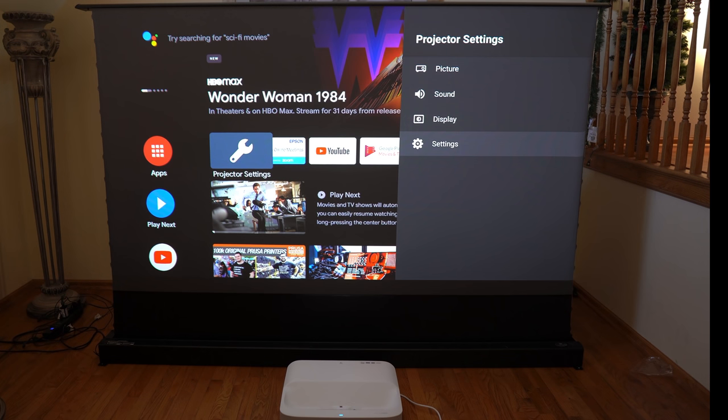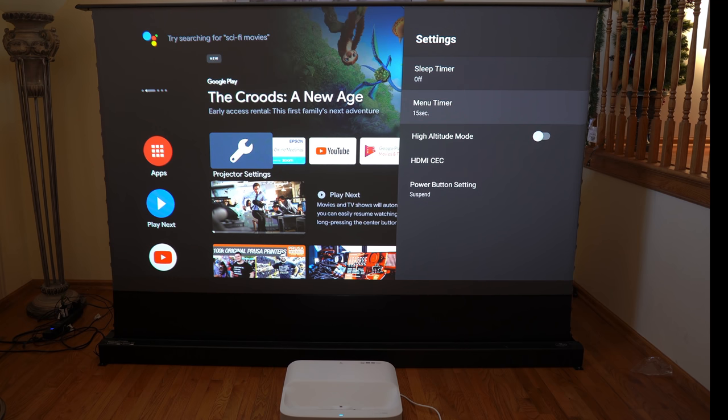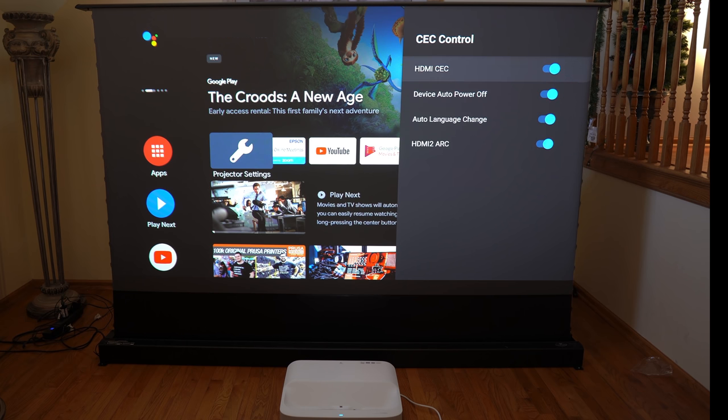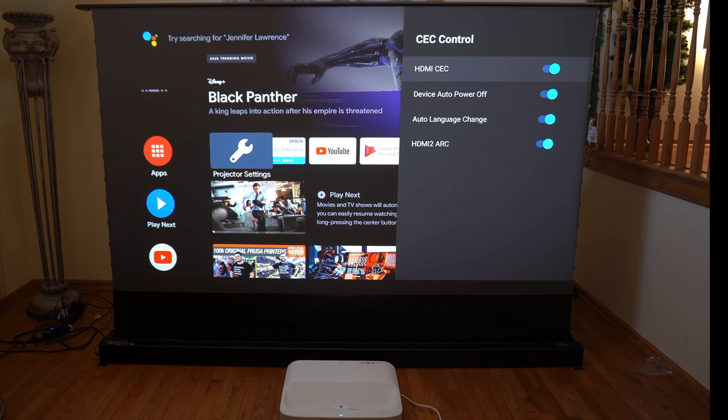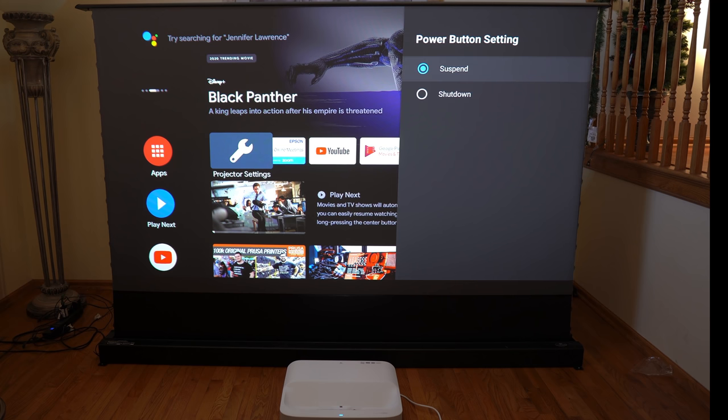The settings area is all projector-specific. You can set the auto timer, menu timer, high altitude mode, and HDMI CEC capabilities — you can see all the things you can turn on or off using CEC and ARC. You can also determine what the power button will do: suspend or shutdown.